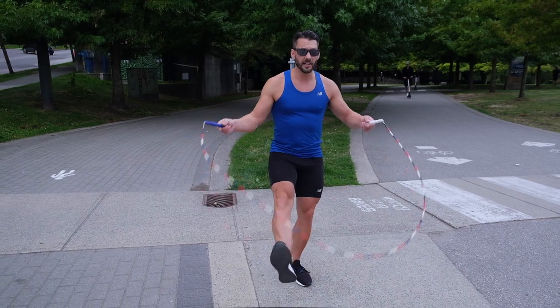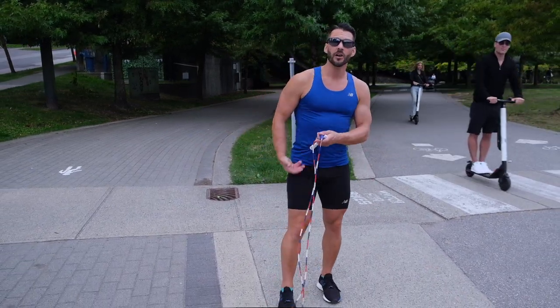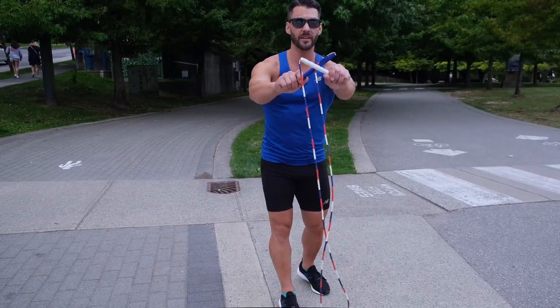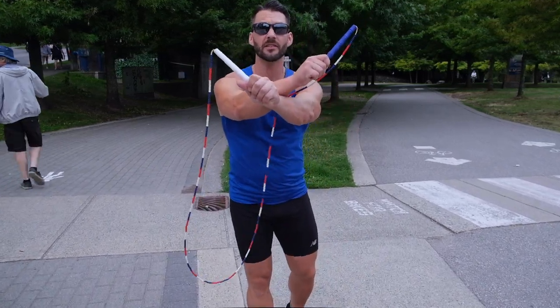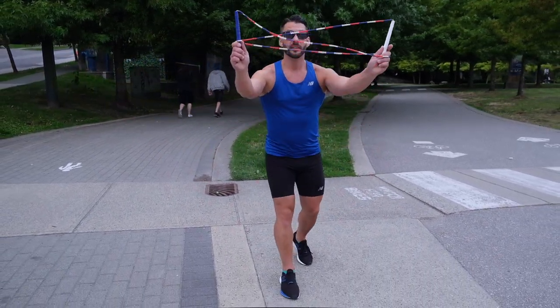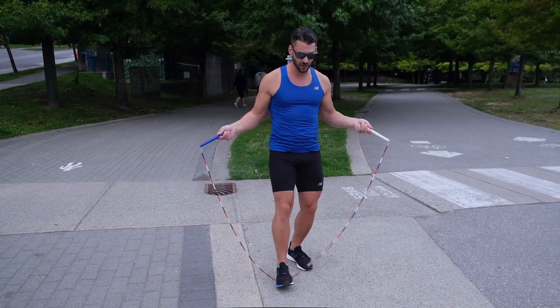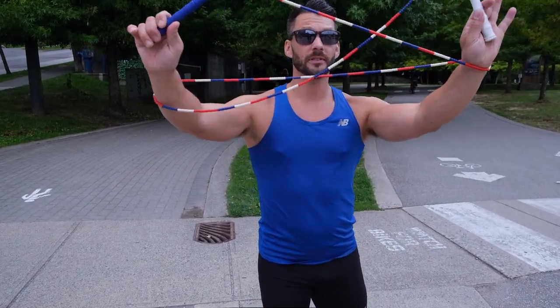Catch, kick, cross. Now if you've kicked hard enough, the rope is gonna come up in front of you. When you change the angle of pivot, you're gonna make sure they cross over here and then you're just gonna push the handles up into the holes that you've just created. Watch it one more time: catch, kick, cross, loop. Let's do it again, nice and slow: catch, kick, cross, and loop.